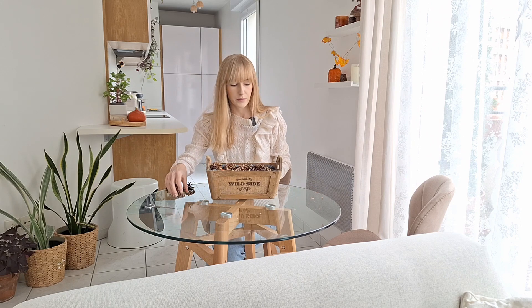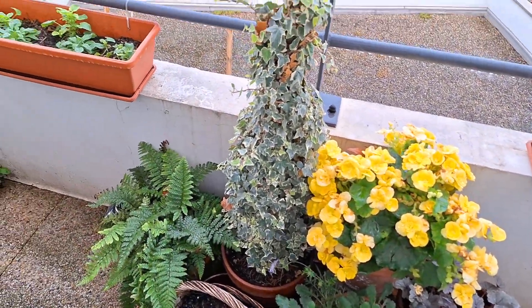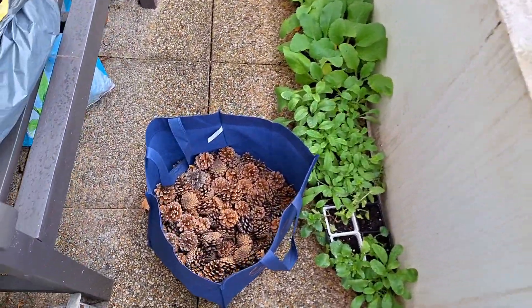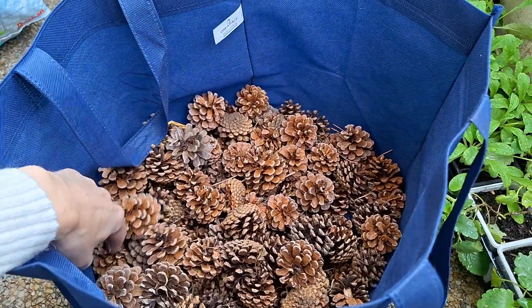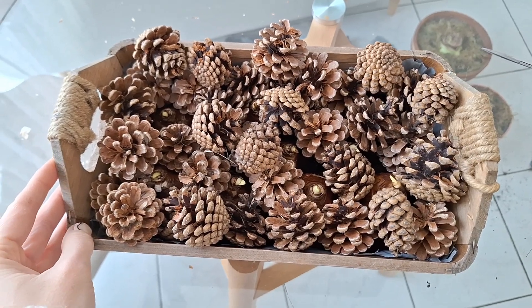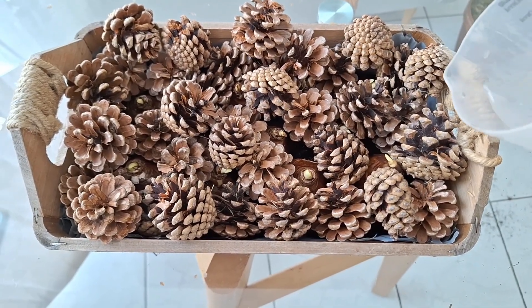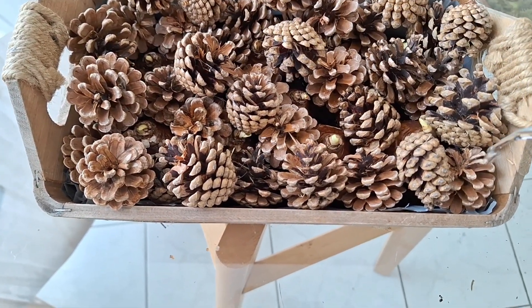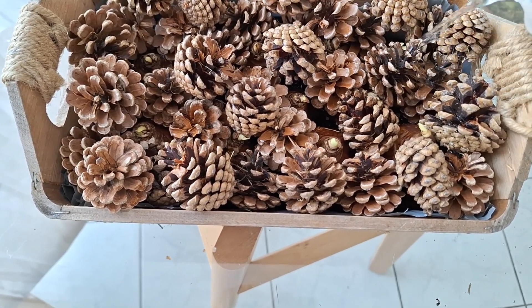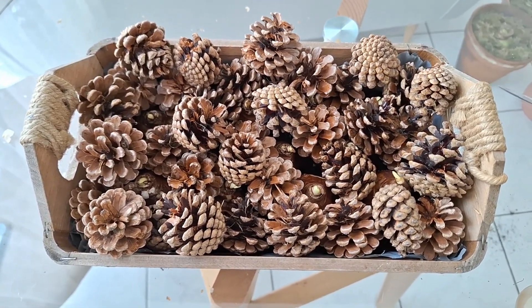I'm going to head outside to the balcony to find some smaller pine cones. It is cold and rainy but let's quickly grab a few — I always bring a bag full of pine cones home from the mountains because I love using them in projects, especially around Christmas. So this is how it looks; I left some space for the bulbs to sprout. Now I'm just going to water gently — the container doesn't have drainage holes, so I just want to moisten the soil around the bulbs, about once a week. I'll check by sticking my finger in — if it feels wet I won't water, but once it slightly dries out I'll add a bit of water.